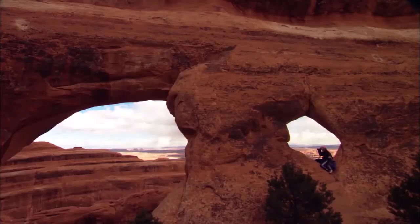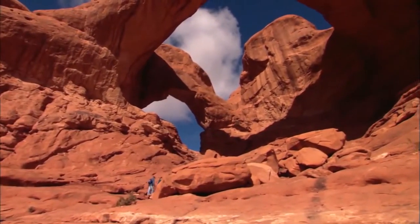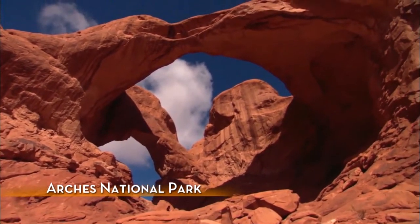Over time, that wind-blown sand, as well as erosion picking up and carrying away bits and pieces of what's been broken down, can result in the landscapes like you see here.